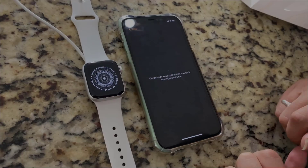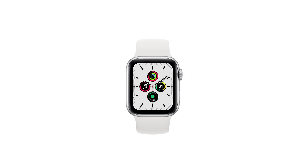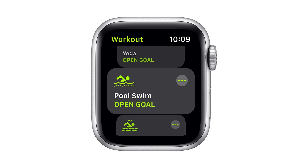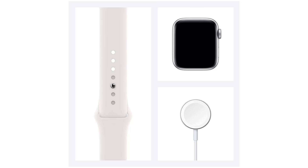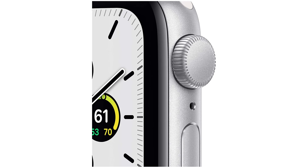Just a special note: the 40 millimeter Apple Watch is perfect size-wise if you have small arms, like my girlfriend. For me, I prefer the 44 millimeters, which is quite a bit bigger, and on her arms it's too big.